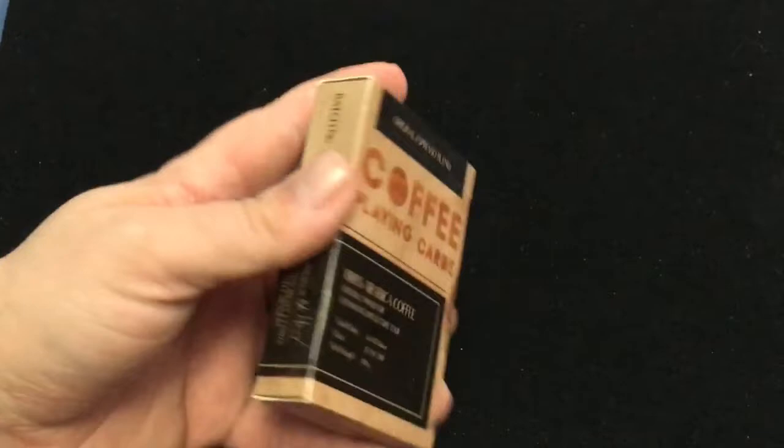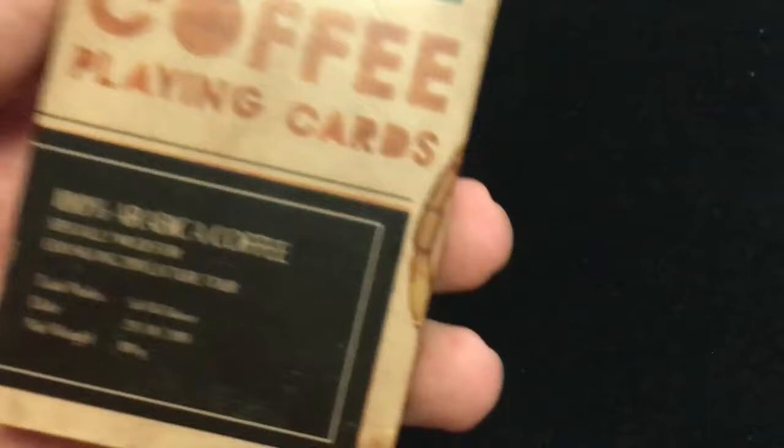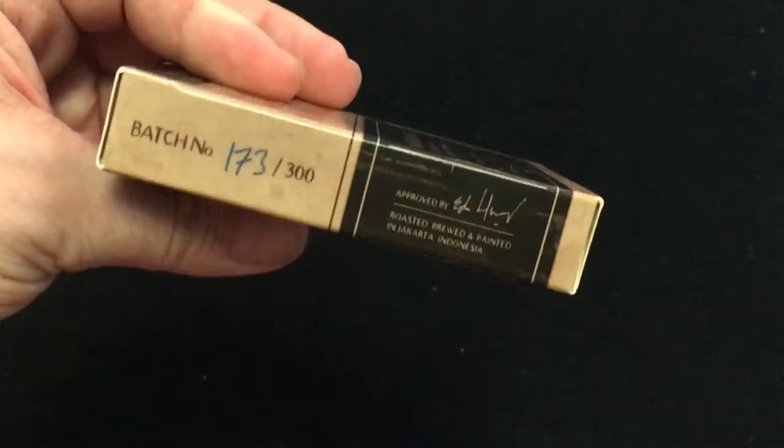Just a standard top case. It says 'Original Espresso Blend Coffee Playing Cards, 100% Arabica Coffee.' Especially made for Edo Hong — 2019 Lexator. You can see it's all stained with coffee, which is kind of interesting. It says 173 out of 300, so it's pretty limited.